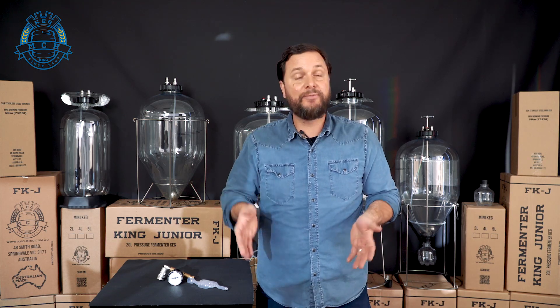Which pressure fermenter is going to be right for you? What are the features that you're looking for when you're looking at a pressure fermenter? We're going to look at some of the things that make pressure fermenting great and choosing a tank that's going to be right for you, or maybe the couple that's going to be right for the things that you want to do when you brew.